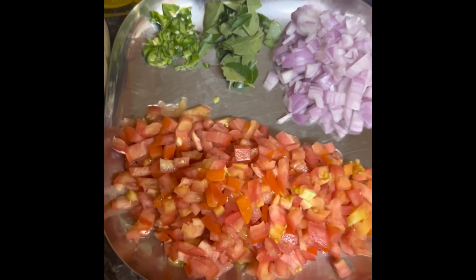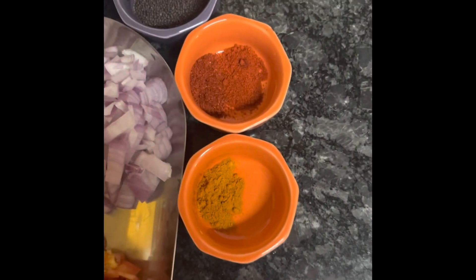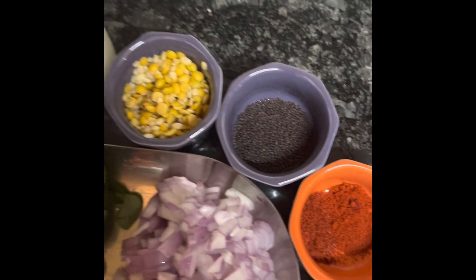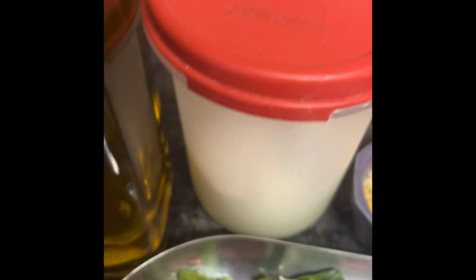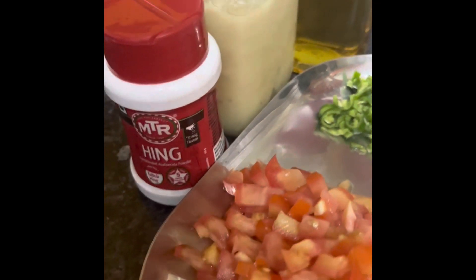I have cut tomatoes, curry leaves, green chilies, sathi haldi, mirchi powder, mustard seeds, urad daal, chana daal, salt, oil, ginger garlic paste, and hing.